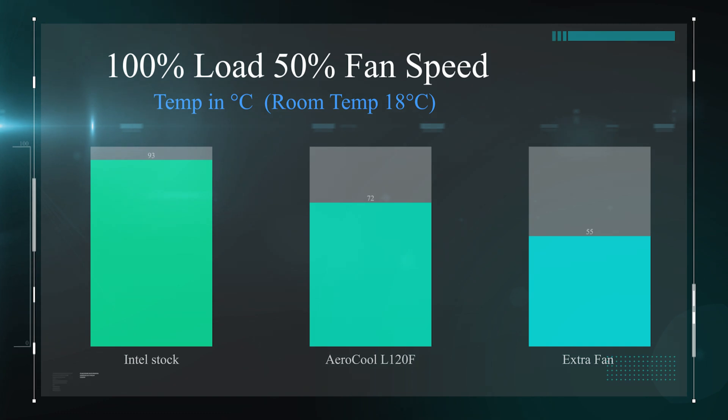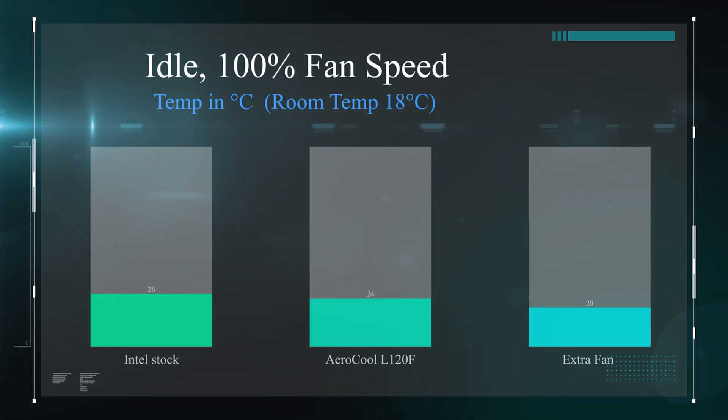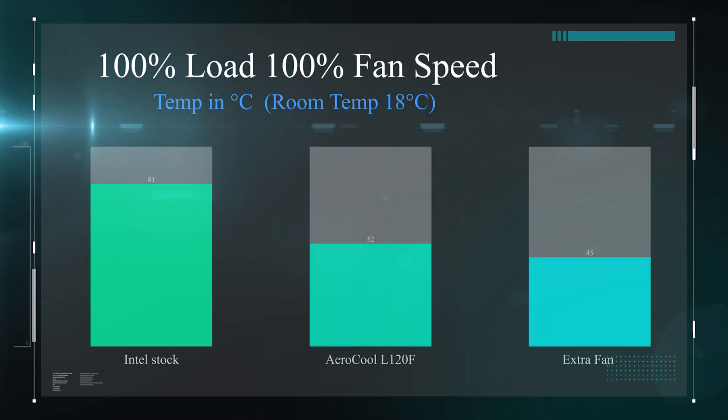On the next slide, we do a similar test again but this time with the fan speed set at 100%. As you can see, there is a 4% difference — it's 4% cooler than the Aerocool L120F with one fan, and it's 6 degrees cooler than the Intel stock. Then on the full load test with fans at 100%, it drops the temperature down from 52 degrees to 45 degrees Celsius, compared to the Intel stock cooler running at 81 degrees. So as you can see, there is a huge difference there.